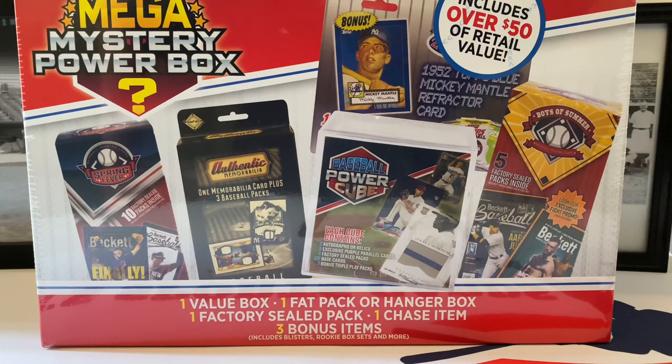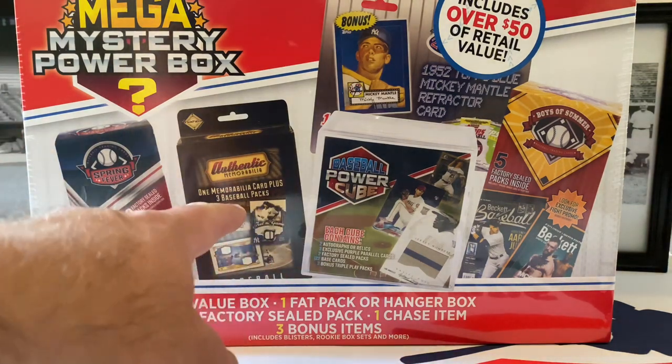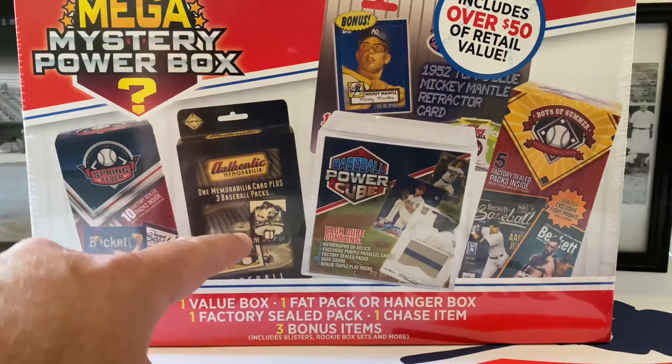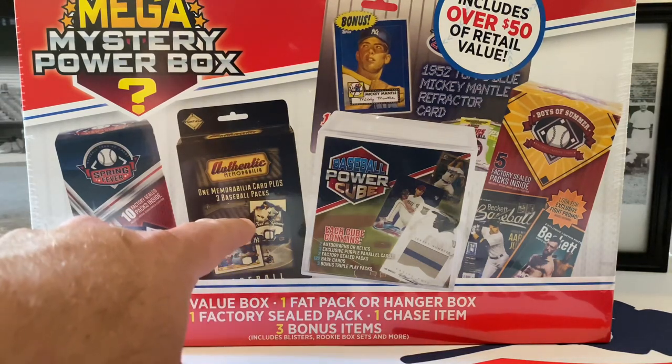This is the Mega Mystery Power Box. I purchased this off of eBay - this is a Walmart-only exclusive item and it's really hard to find, so I got a pretty good deal. I paid a little bit over normal price for this, but I think that's going to be okay. These are the items you can maybe find here - we're looking for this one, the red version, and if that's in here we have a good shot of maybe finding a 2011 Topps Update pack.